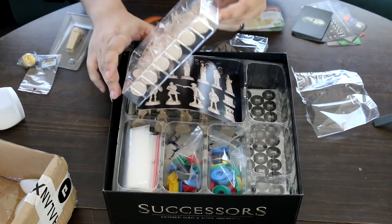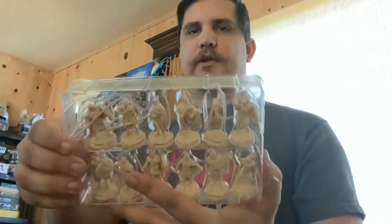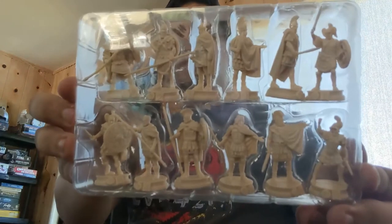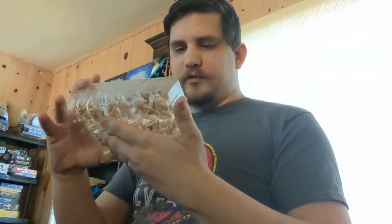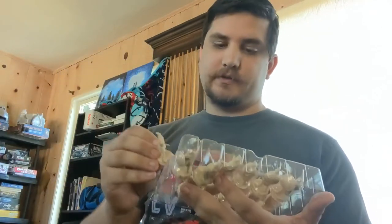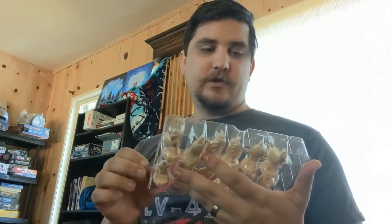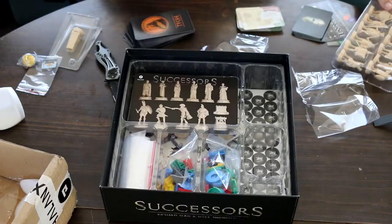All right, next we will take this out — we have a bunch of miniatures here. Got a lot of good miniatures. The quality looks pretty good too. They've got numbers on them which I believe probably correlate to all the character cards as well, and they came out looking pretty nice. Each one is really individual and different looking, so that makes it nice and easy.